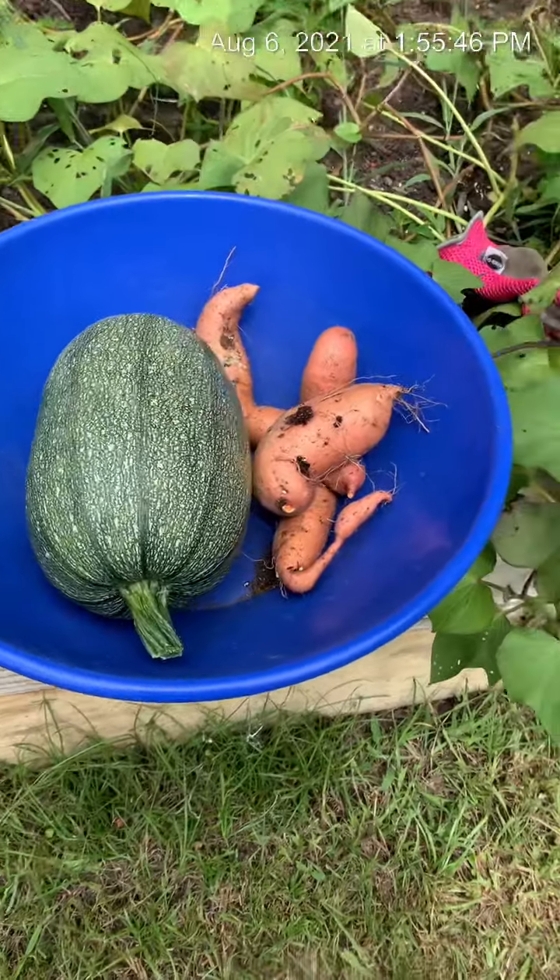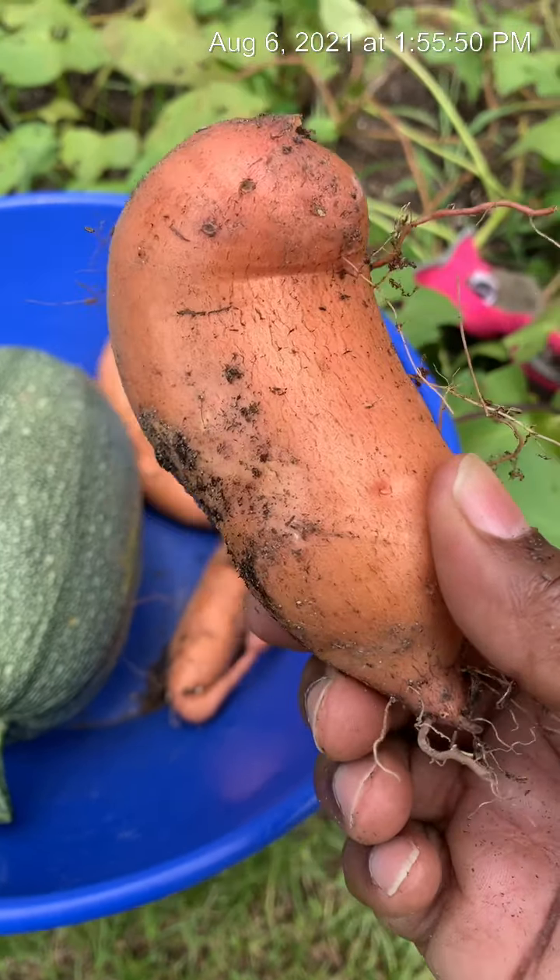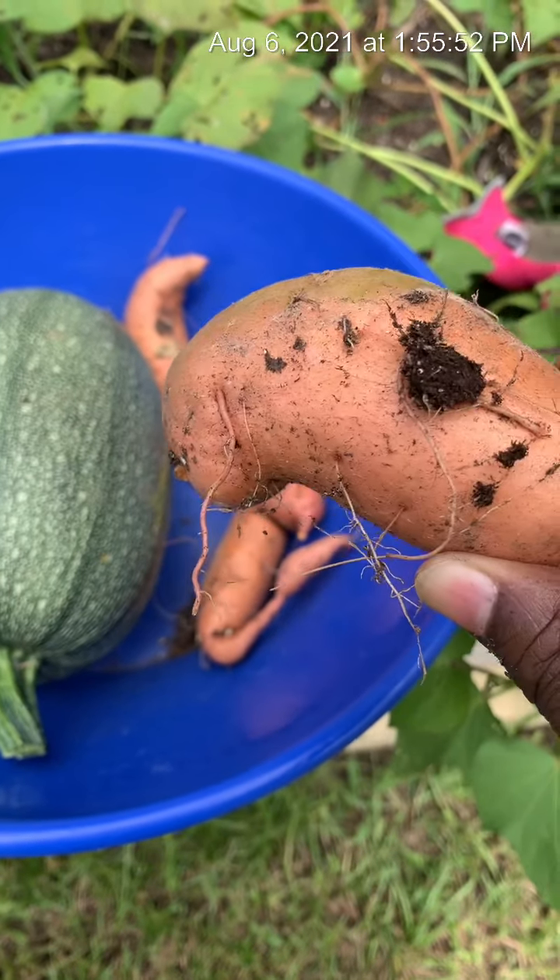I pulled the ones on top, and then I'm going to come out here and cover up the rest with a little bit more soil. I'm just going to let them keep on cooking until the fall. I think I'm going to have some big mamma jammas — because look at these. This is just August, and they're already this size.